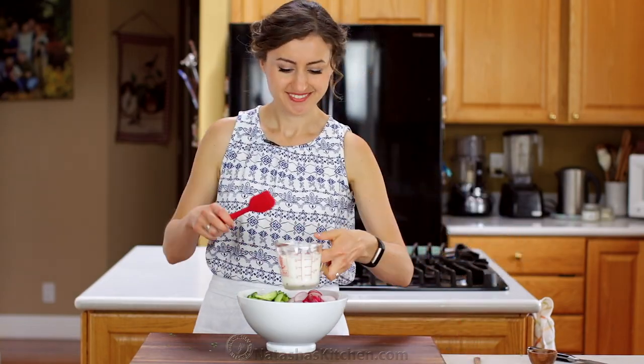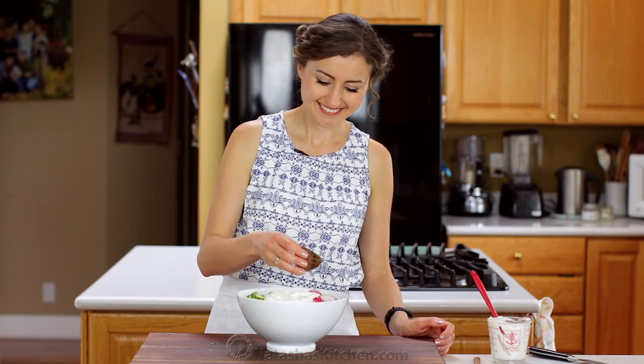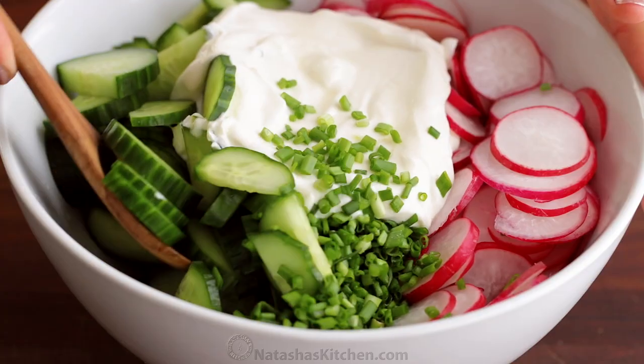You'll need three-fourths cup of sour cream, then add three-fourths teaspoon to one teaspoon of salt, or add the salt to taste. Now stir and serve.